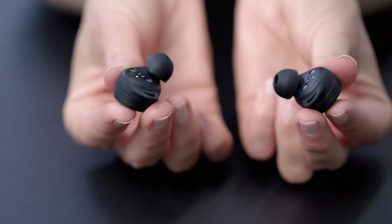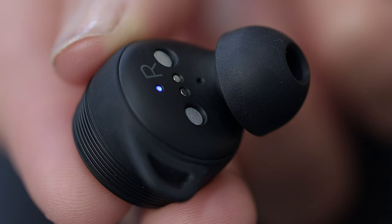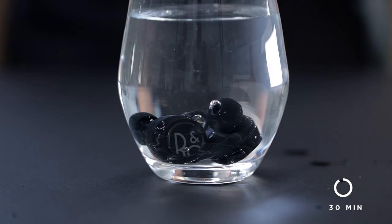If you need to Bluetooth pair your E8 Sport to another device, touch and hold the surface on both earphones for approximately five seconds. The light will then turn blue and you will hear a prompt sound — the earphones are now ready for pairing. The Beoplay E8 Sport earphones are IP57 certified, meaning they are dust-proof and can withstand immersion in water up to one meter for 30 minutes. We recommend letting wet earphones dry for a period of time before using them again.